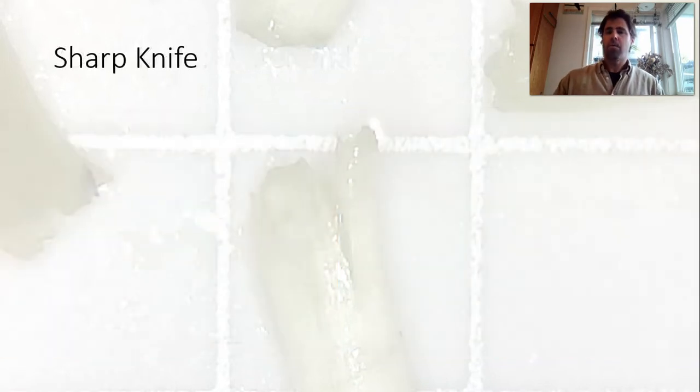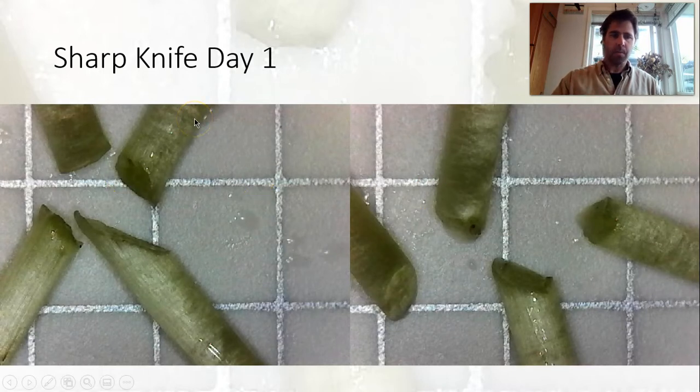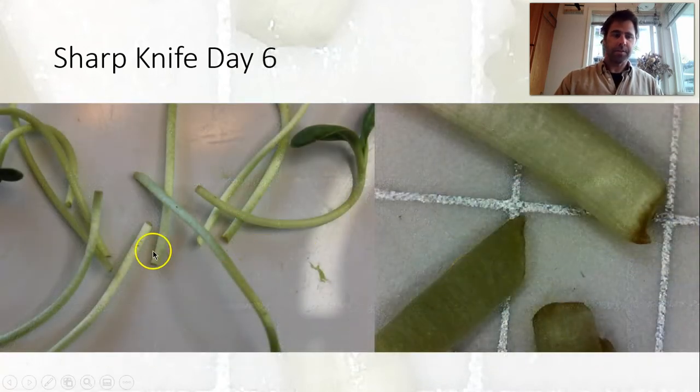Now let's get to the sharp knife, where we're expecting this to be much better than all the other results. Looking at our cuts on day one, there are some really nice clean cuts, but also a little bit of tearing and unevenness. Moving on to day six, still little bits of browning here but not too bad. Where we've got a little bit hanging over is where we're seeing some damage; this one here actually looks pretty good.